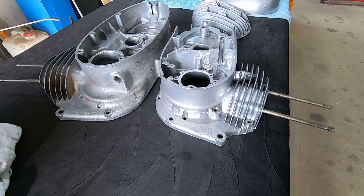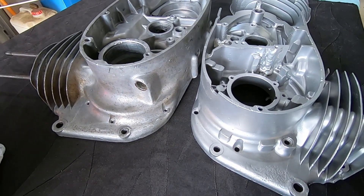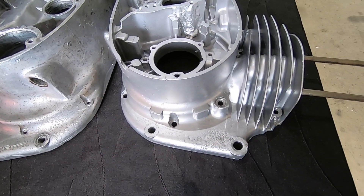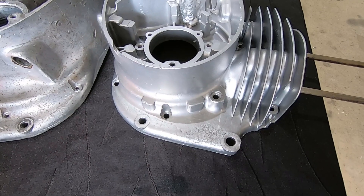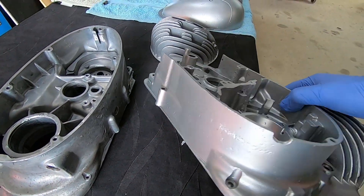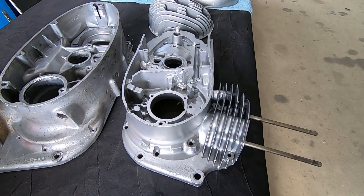That's the first of the CZ250 engine cases cleaned up — you can see it looks a lot better than the other one. It's got a little bit of corrosion on it here; I reckon that's where the dog's been pissing on it, so if you've got a motorbike, don't let your dog piss on it. The underneath of it's very nice as well, so that engine's going to look spiffy when it's all back together.